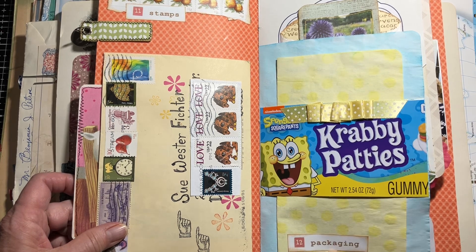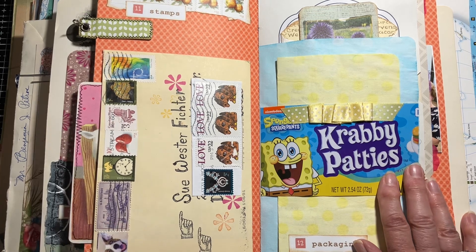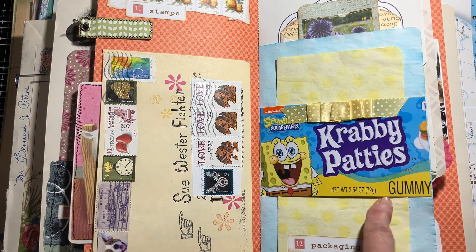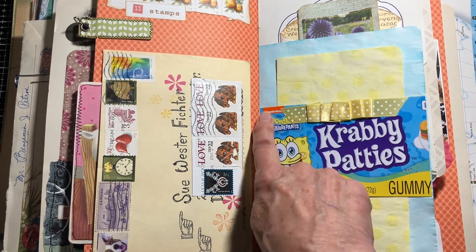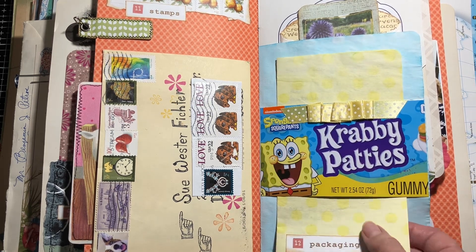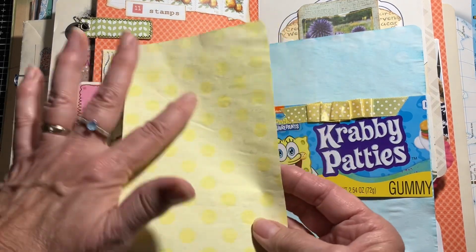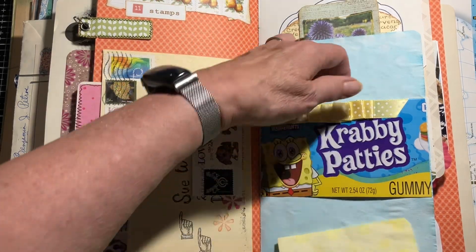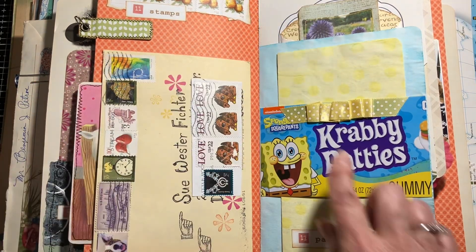The next page was 'Packaging.' I had bought some Krabby Patties for my grandkids to put in our candy jar — we have a whole collection of different kinds of candies; I just got it at the Dollar Tree. So I cut that up and made a little spot where I could put in a piece of paper. This was Kool-Aid dyed, just a little place for journaling. Put some ribbon on there.